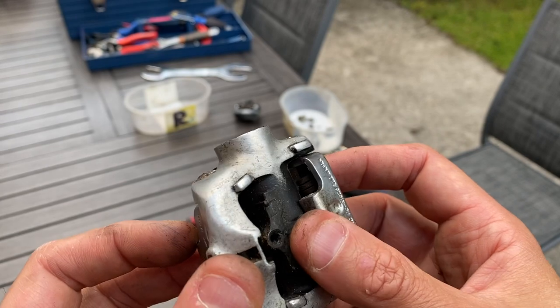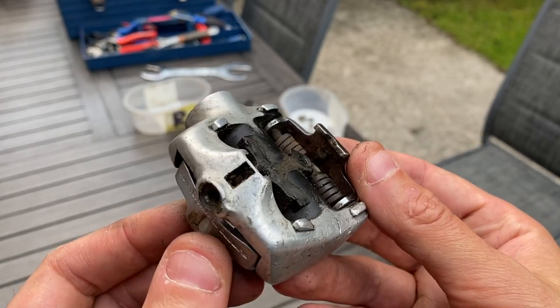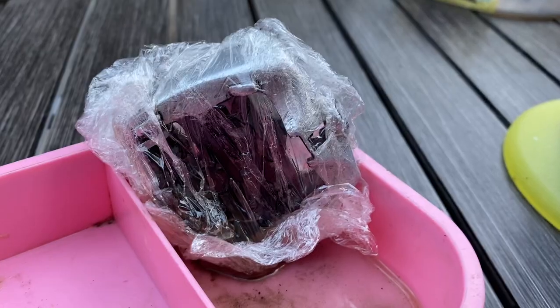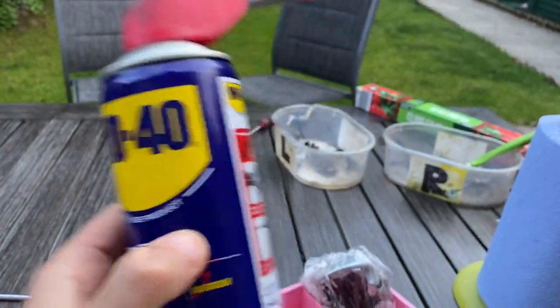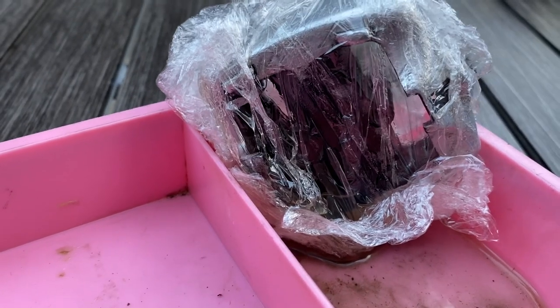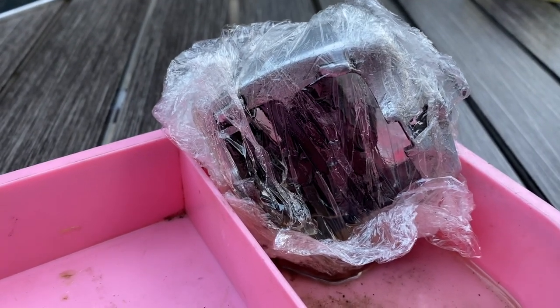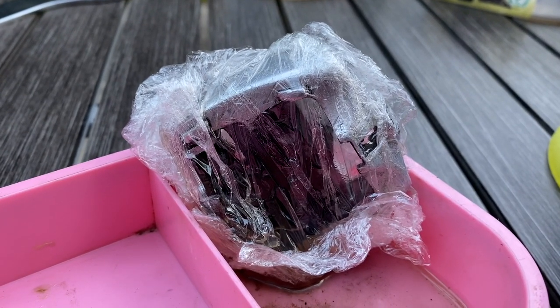Considering this thing was out of warranty many decades ago, I think it's probably safe to go in. Drastic measures on this one - what I've done is wrapped it in cling film, filled the pouch with WD-40 so it can't evaporate and can't drain away - it's basically going to be submerged in the stuff overnight. Hopefully that will penetrate the threads and then I'll be able to get the thing out without stripping it.